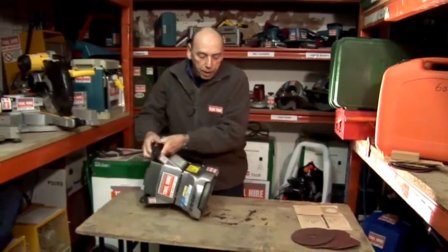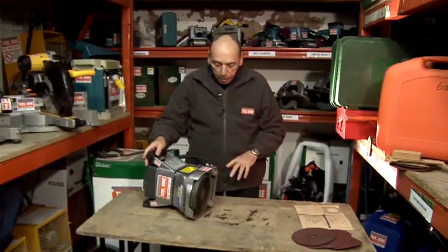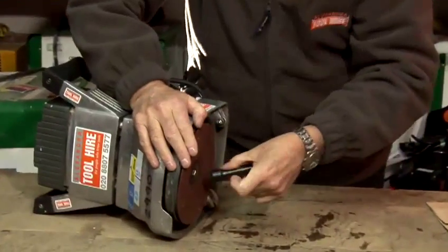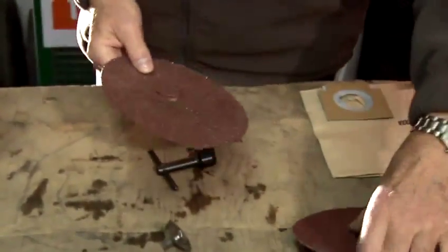First of all, you lean the machine over and make sure it's not plugged in of course, and the key for changing it is just underneath. What you do is you loosen the centre nut there and you pick your sanding sheets.